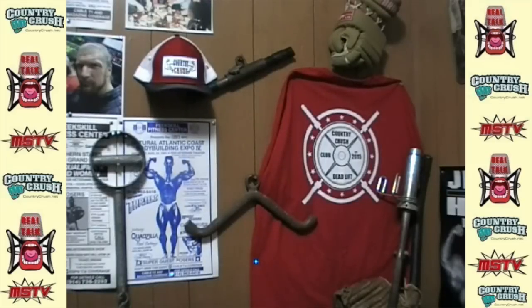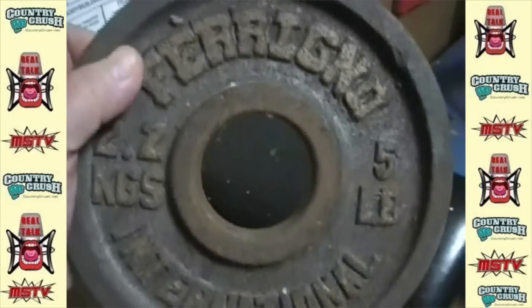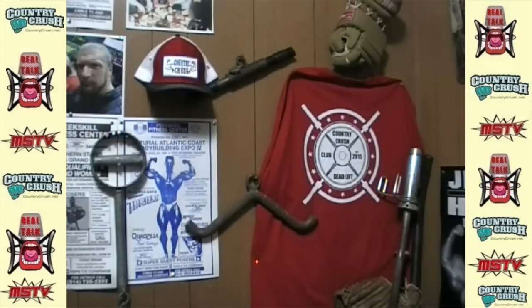I've got Ferrigno bumper plates here. I've got all my Ferrigno equipment in this house — everything I work out on: Ferrigno dumbbells, Ferrigno plates. I was friends with Matt Ferrigno. I bought these from Andy Ferrigno. So we're going to be doing some real training stuff here, Country Crush style.